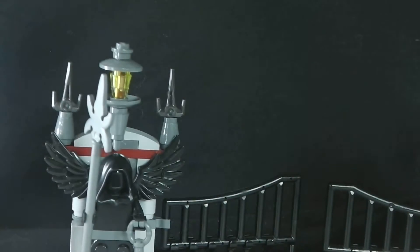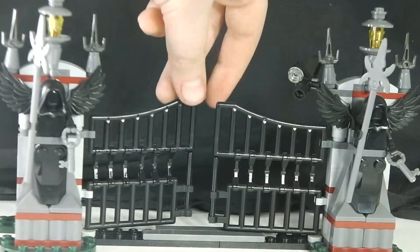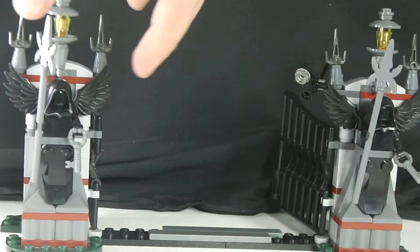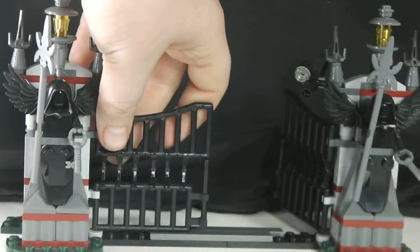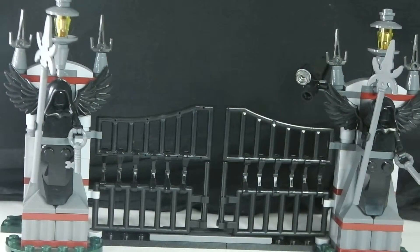So we'll get on with the beginning of the set, and that is the gate of Arkham Asylum. There are the gates for the car — I'll show you that in a minute — a security camera, two demon thingies with spheres, and the keys. I like this a little bit. It really isn't there for no reason — it's pretty cool.